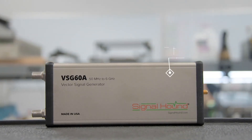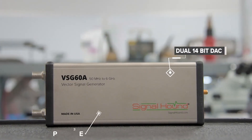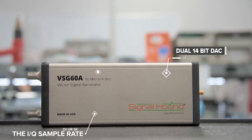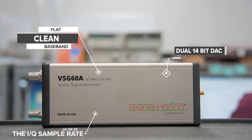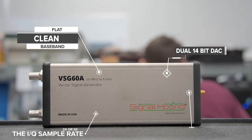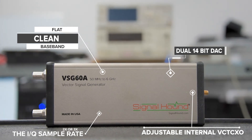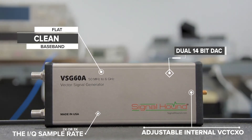Built with a dual 14-bit DAC, the VSG60A runs at two or three times the IQ symbol rate using digital oversampling to provide a flat, clean baseband. A digitally adjustable internal VCTCXO ensures frequency errors are kept to a minimum over temperature.